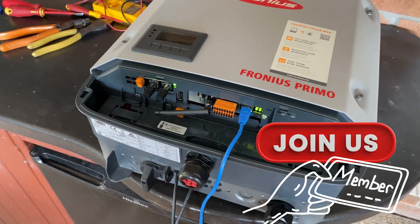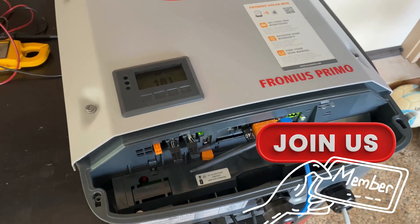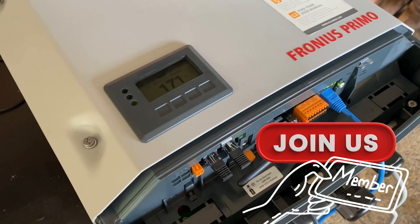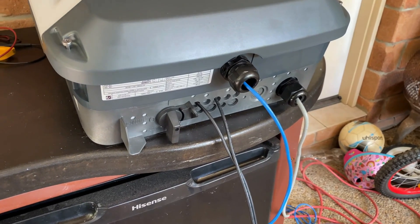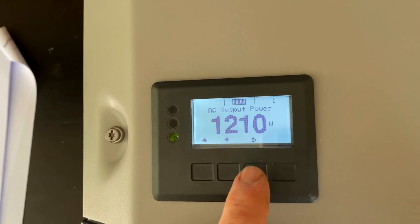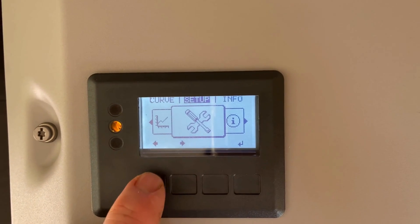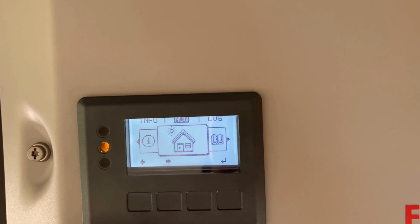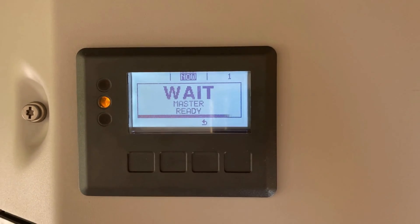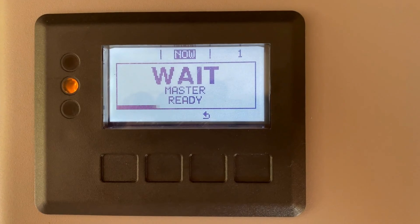Now I can configure the Primo to run AC coupled while I'm doing this bench test. Then as soon as I've finished mounting and wiring the unit, it'll be good to go. The Primo has two in-built trackers. To start, push the back button five or six times — the system will reboot and takes a couple of minutes to synchronize and do a self-test, then you get the green light again.